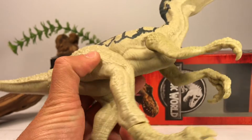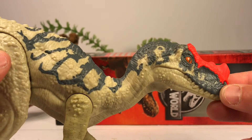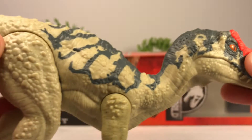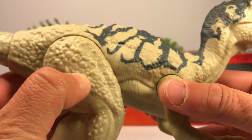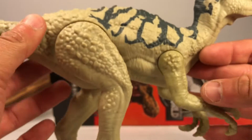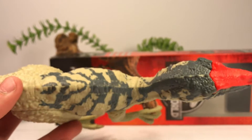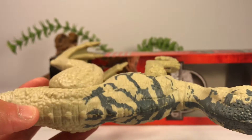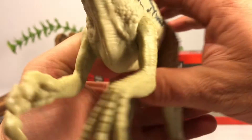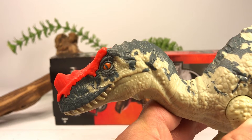Since this is a basic figure, there is no scan code on the bottom as it is not part of the main line. I have to say for a budget figure this is a really nice-looking sculpt — there's a lot of nice molded detail on the head, a lot of scales along the neck, arms, body, legs, and pretty much all the way down the tail. This is a really cool figure that I did not know about until it randomly popped up in that person's Amazon delivery. A big shout out to my friend Scott for giving me the heads up to order this.